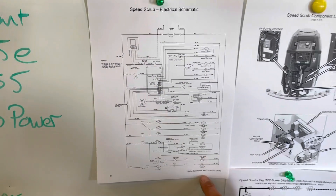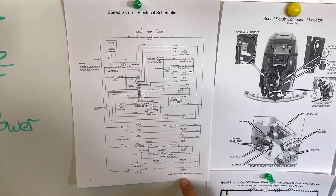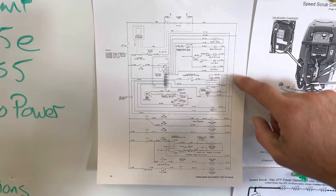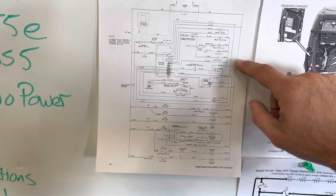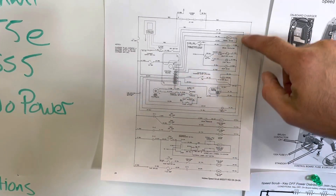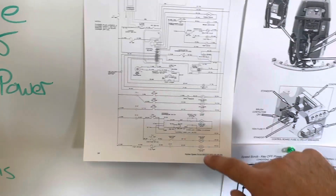Things that we'll use in this diagnosis are available in the Tenet service manual for the SS5 or T5E. There's an electrical schematic — very familiar as a ladder diagram — that designates all the connections on the board and how voltage flows through the machine to the different devices.